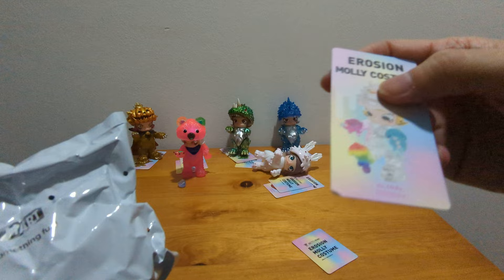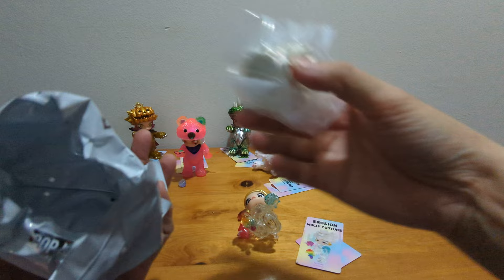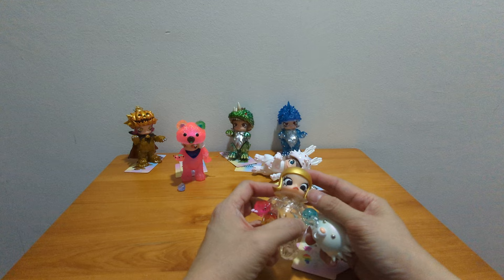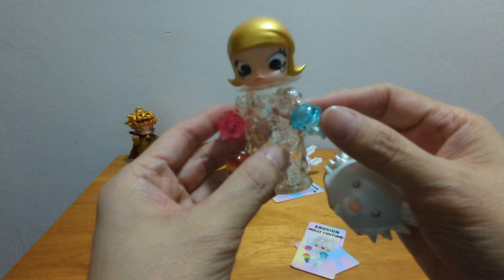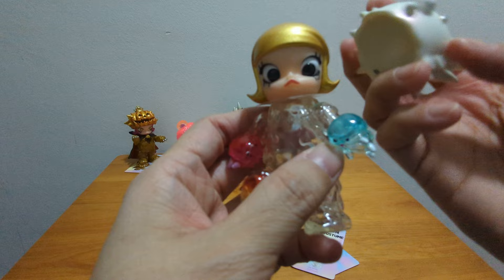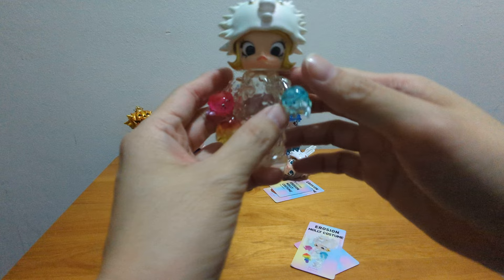Okay, this is Ink Molly. This Ink Molly has golden hair and dark purple eyes. Ink Molly has a transparent body — you can see right through. And she has this bear helmet which fits nicely for her. Ink Molly, at least you can stand!